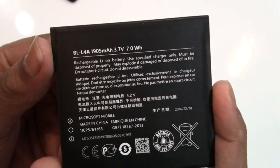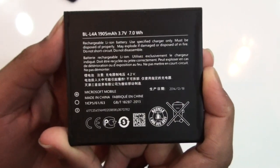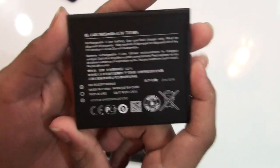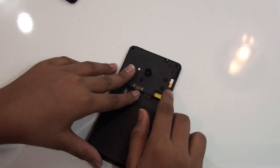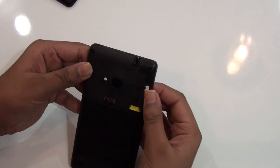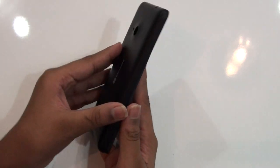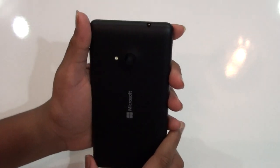It's made in China, and this is a 1905 mAh battery. The performance was very good. As you can see, with dual SIM I have one SIM plugged in, and you can also see the micro SD card slot — you can expand storage through a micro SD card.